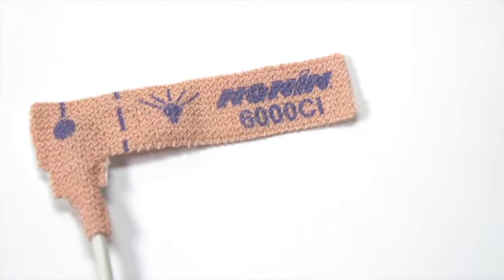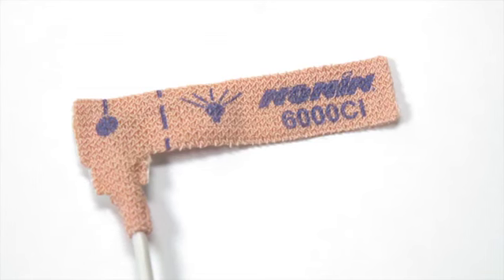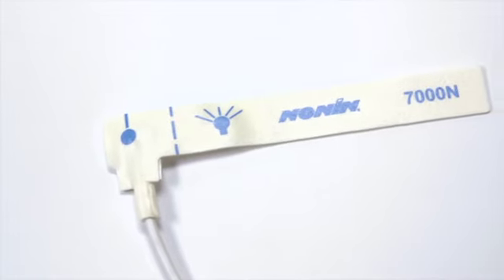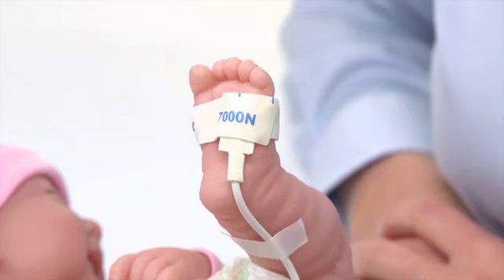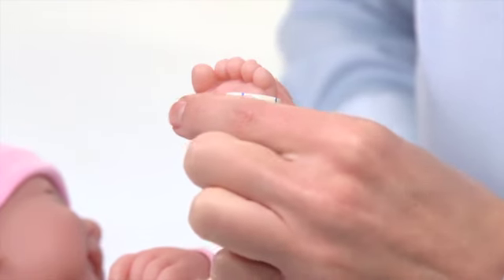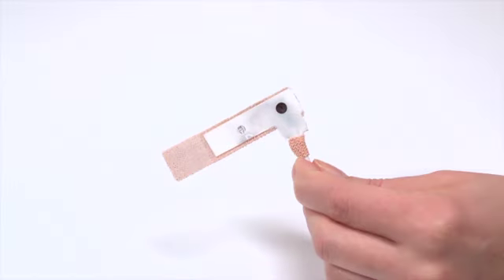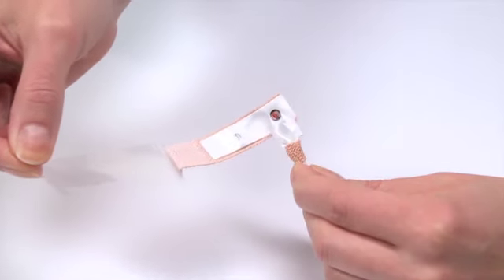Nonin 6000 cloth sensors use cloth material for easy placement and may also be used for frequent repositioning. Nonin Flexiform 3 series use microfoam for additional comfort and secure placement in extended monitoring situations. The soft, cushioning material is comfortable to the application site. For both types, simply remove the adhesive backing so the sensor adhesive is exposed.